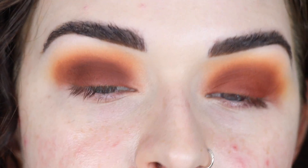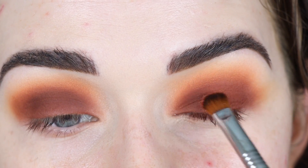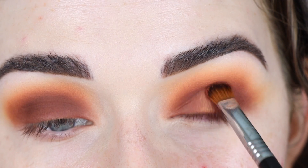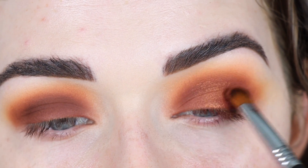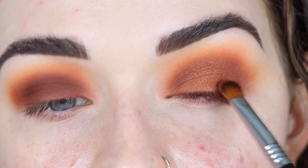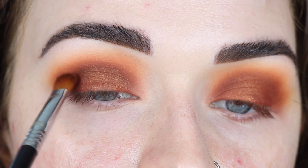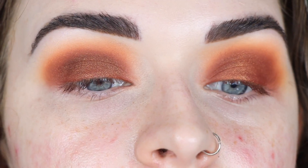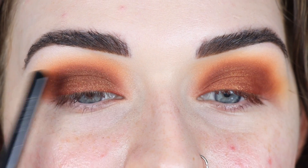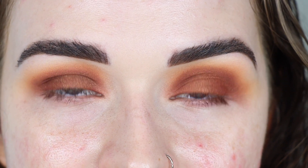Russet is a little bit more reddish-toned whereas Magma looks more chocolatey brown. Now from Canyon I'm going to take Sear on a Sigma E54 and start that in the center of my lid to add some dimension — that matte shade acts as a nice base for this color. Then from Bronze I'm taking Gloaming. Those two shades look pretty similar, though this eye is a little deeper in the crease. There was definitely more fallout on the Natasha Denona side with that shade compared to the Alter Ego side.